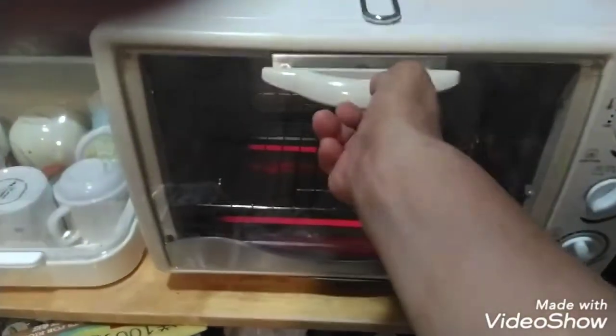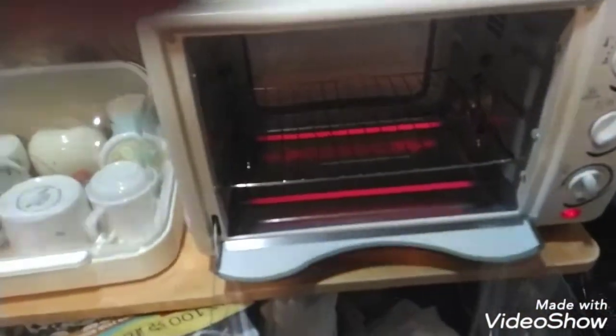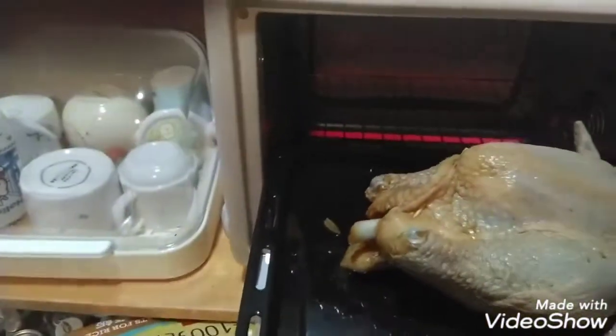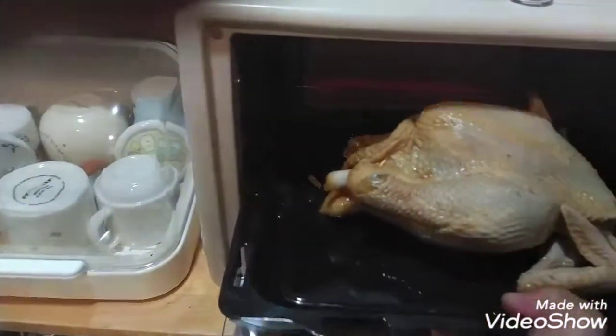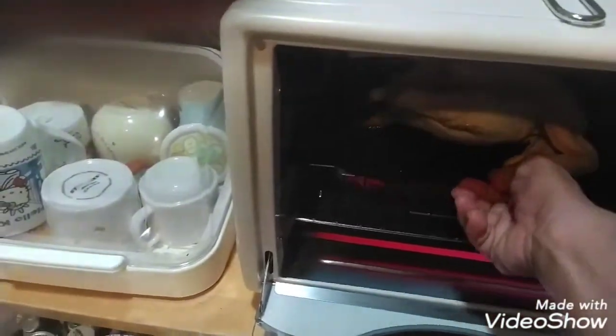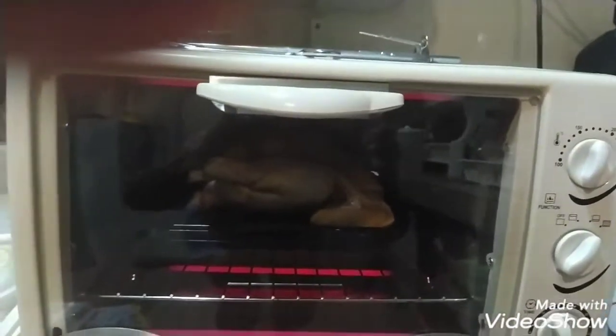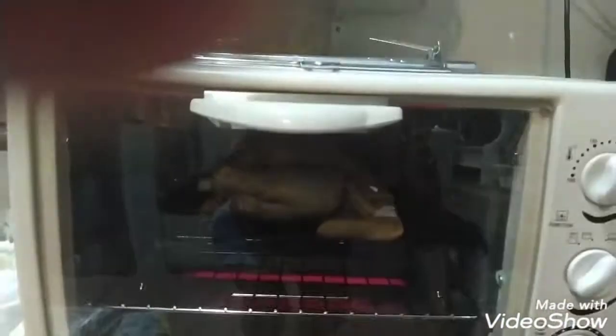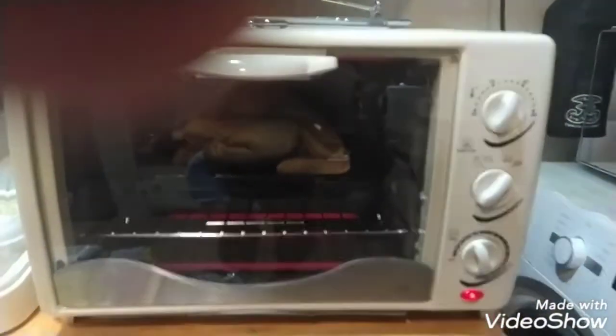So eto mga kaibigan, mainit na ang ating oven. Ilagay na po natin ang ating chicken. Yun na po, antayin na po natin ng 45 minutes, tapos ibaliktad natin sa kabila din para maganda yung pagkaluto. Papakita ko mamaya sa inyo.